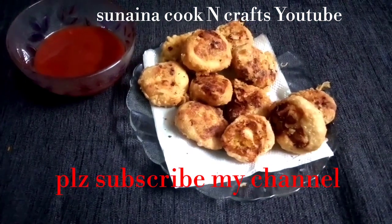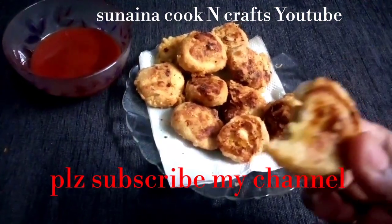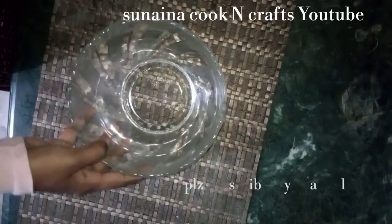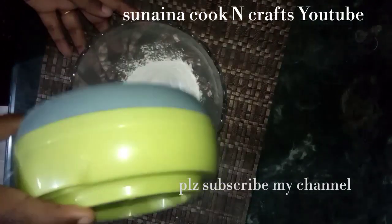If you like this video, subscribe to the channel. This recipe is ready.